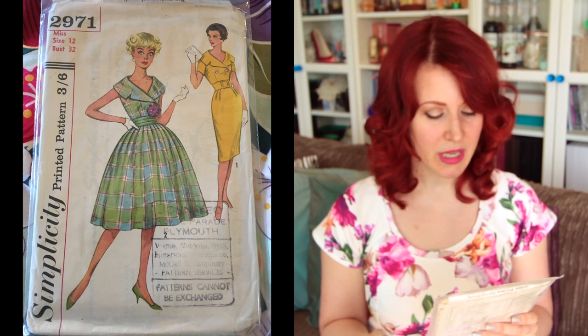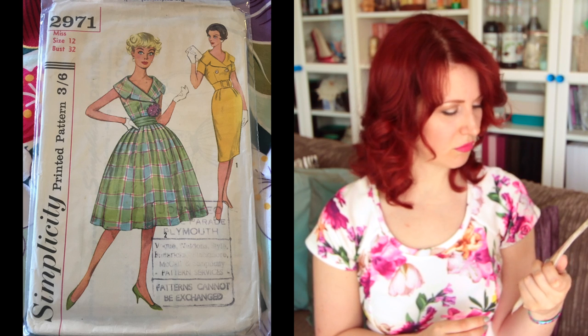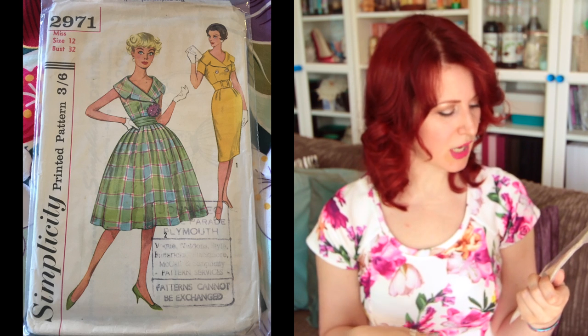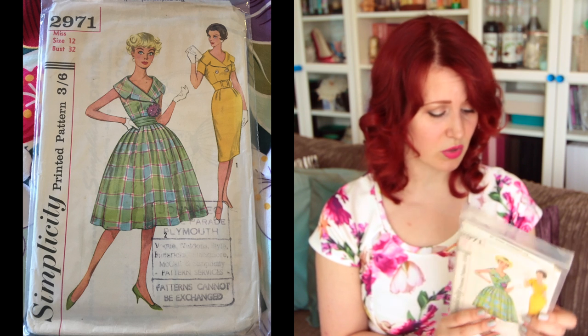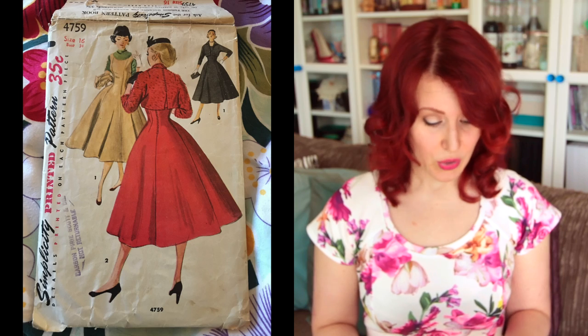Next is Simplicity 2971, size 12 with a 32-inch bust — a really cute wrap-collar dress. I really like version one, the yellow dress. I love the collar — I think it's awesome. I want to make all of these but there aren't 48 hours in the day and I need to sleep, so there's that.